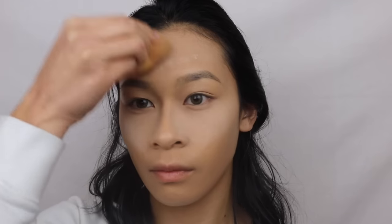And then I'm going to bake my under eyes with the Kodi Airspun powder. I'm applying this with the Beauty Blender. I really like this method to apply the powder because it's not as heavy.